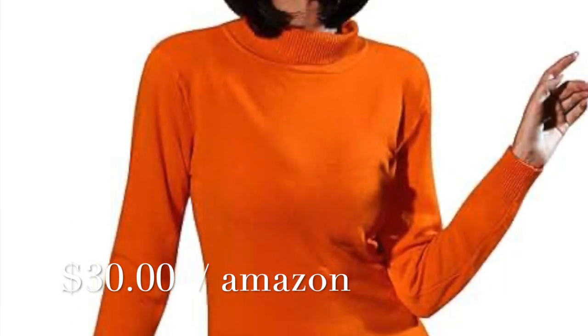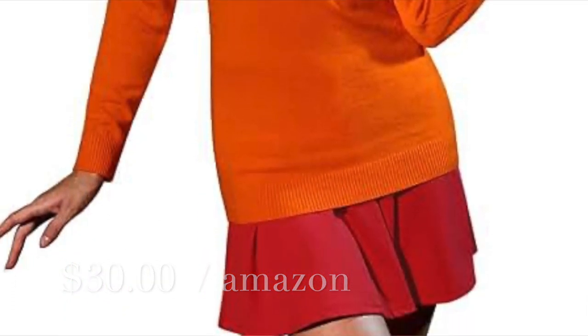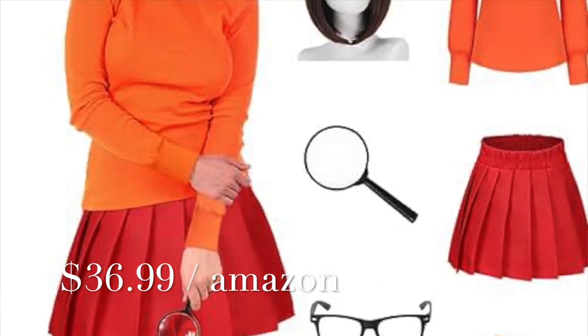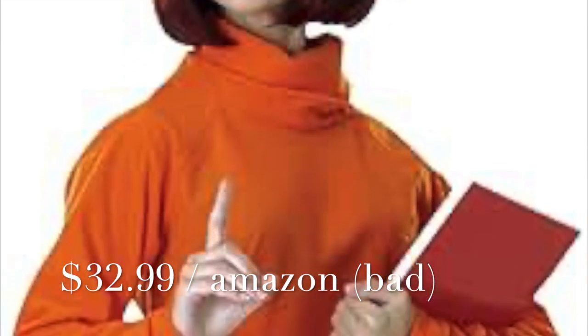I bought my items separately on Amazon, but they make decent Velma costumes. They range in price from $25 up to about $40. There's one that comes with all the accessories, which is kind of cool, so you don't have to buy things separately. There are a couple that I didn't like at all — they just looked really cheap — and I'll put those up here so you can see which ones not to buy. But the rest of them looked all right. I mean, how can you go wrong? It's a pretty simple costume.